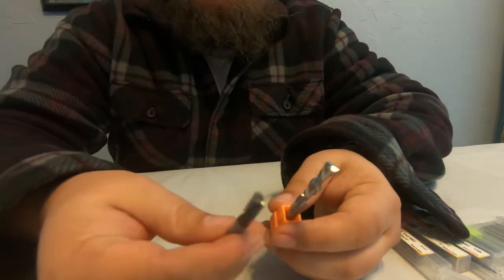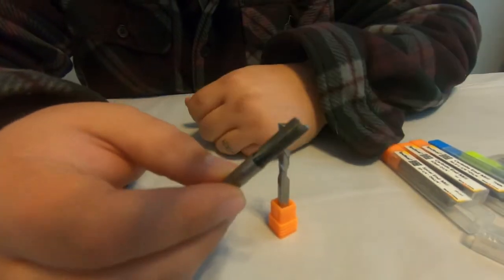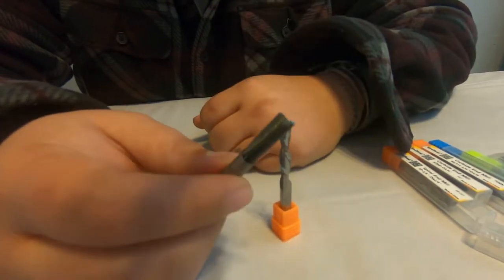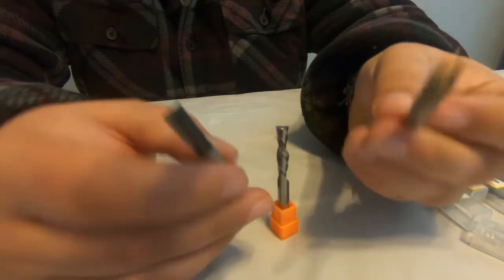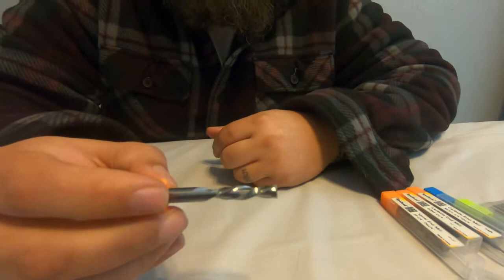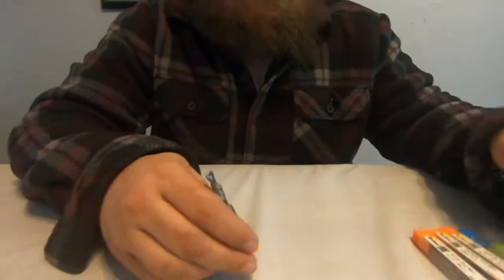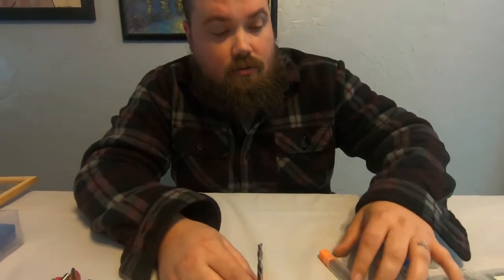Now if we take a look at the original one you'd use in a router, the reason I've liked the spiral bits a whole lot better is because they leave a better side finish and bottom finish as well. The four flutes will absolutely work, but the cleanest finish we've had is always going to be with the two flute. And this is a carbide bit.